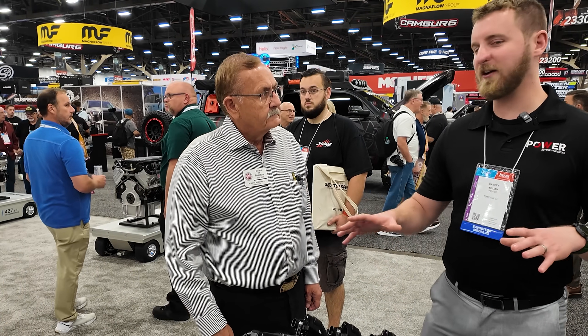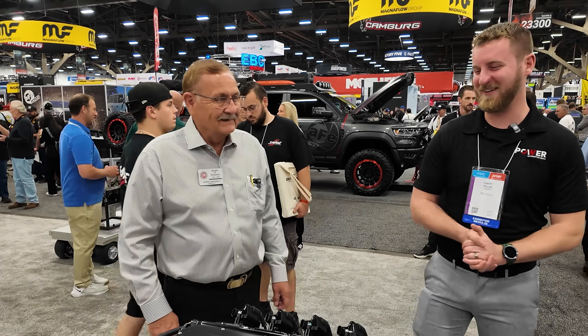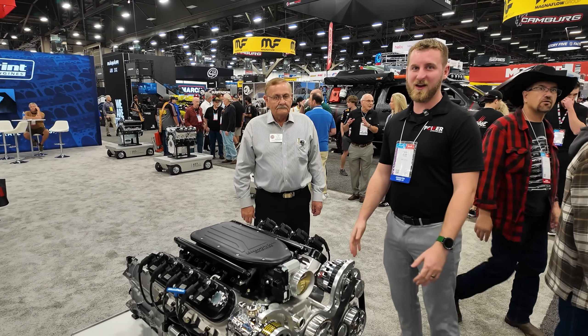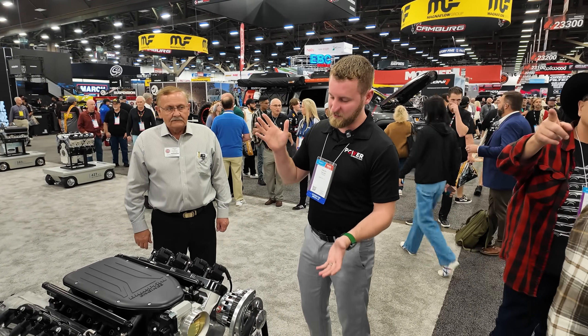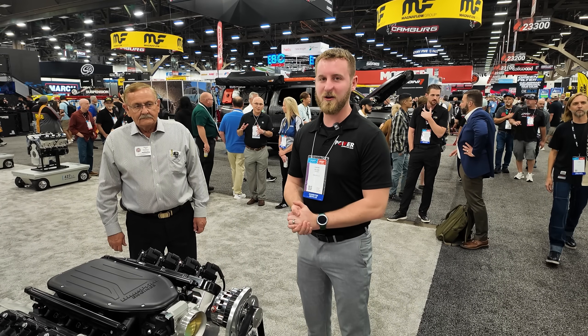Can viewers keep that $19,000 price point if they watch this on LSX Magazine? They can do anything — it's fine. Check back for more with Blueprint. This is a crazy price point with insane options.